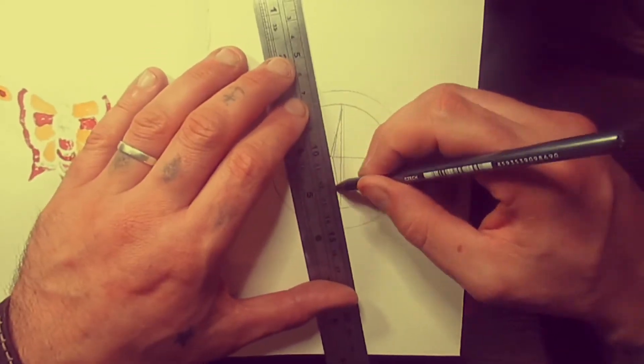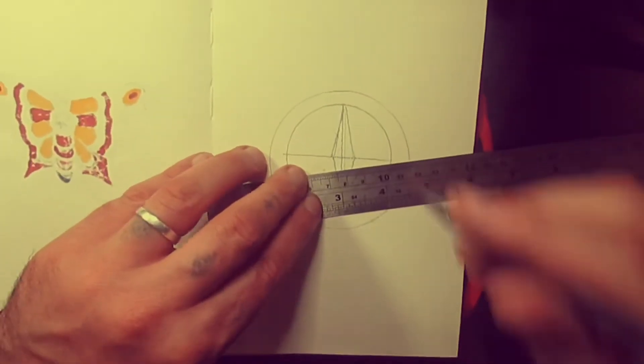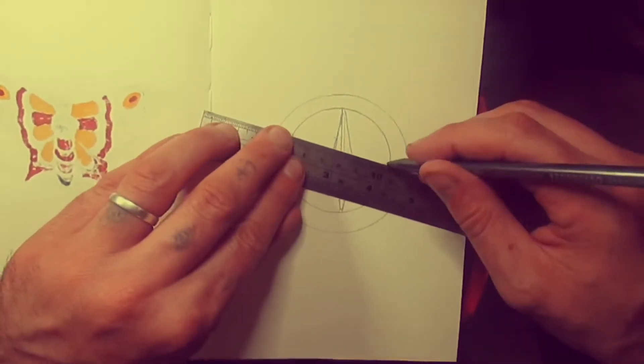We're just drawing the star points. Try and mirror — it's not exactly perfect but that's okay.